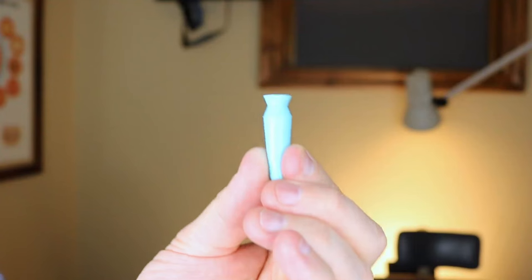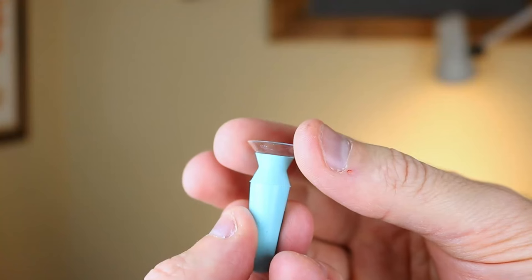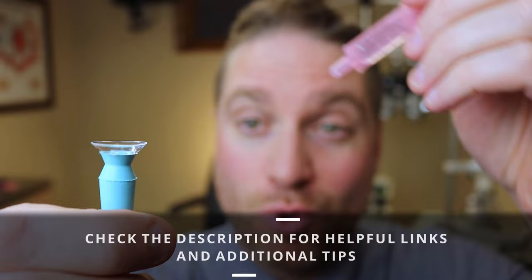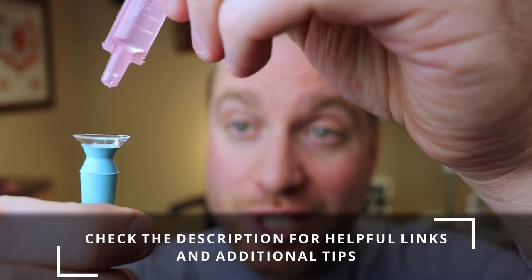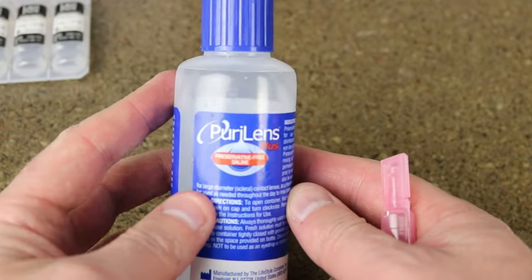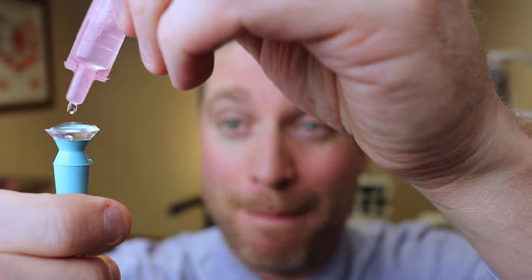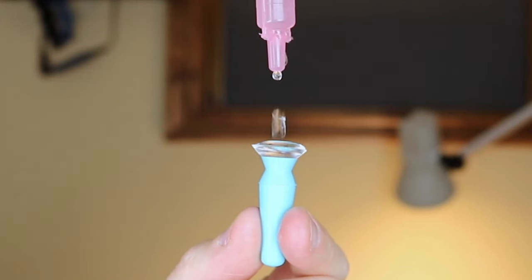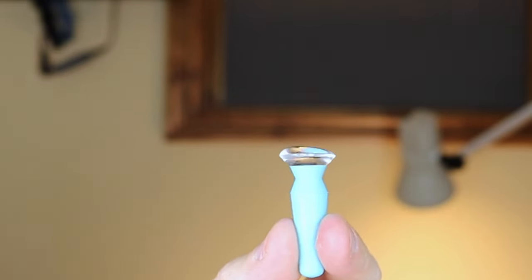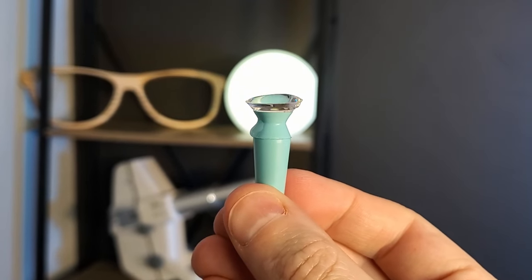The best tool to use, especially when you're starting out, is a plunger or a DMV plunger. You're going to set the scleral lens like a bowl, perfectly in the center of this plunger. Part of what makes scleral lenses unique is you're actually going to fill it with an improved pH balanced saline solution, and fill it completely full — full enough to the point where the solution is about to fall out. If you don't fill it completely full, this increases your chances of getting a bubble between the contact and your cornea, which can cause irritation issues and get in the way of your vision.